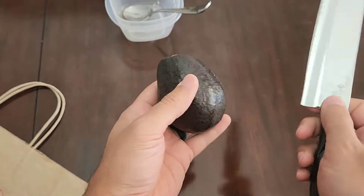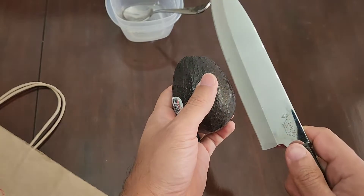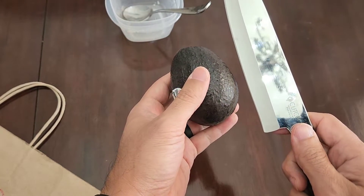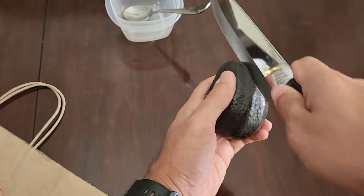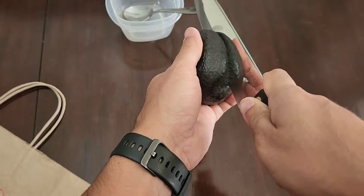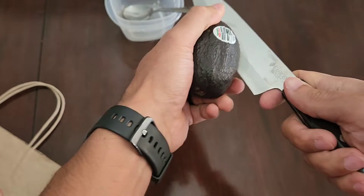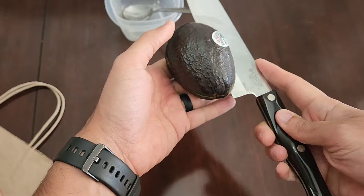It's pretty simple. You're going to start by taking a knife. I like to use a bigger knife because in just a minute we're going to use it to take the seed out. You're basically going to go straight down the middle and cut a line from the top, then swing it all the way around and meet right back where you started with that first cut.